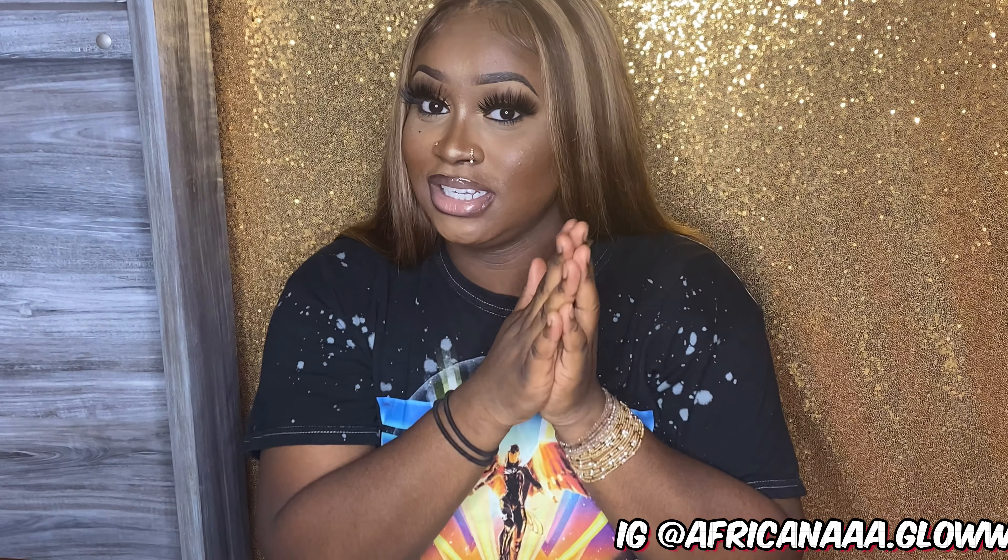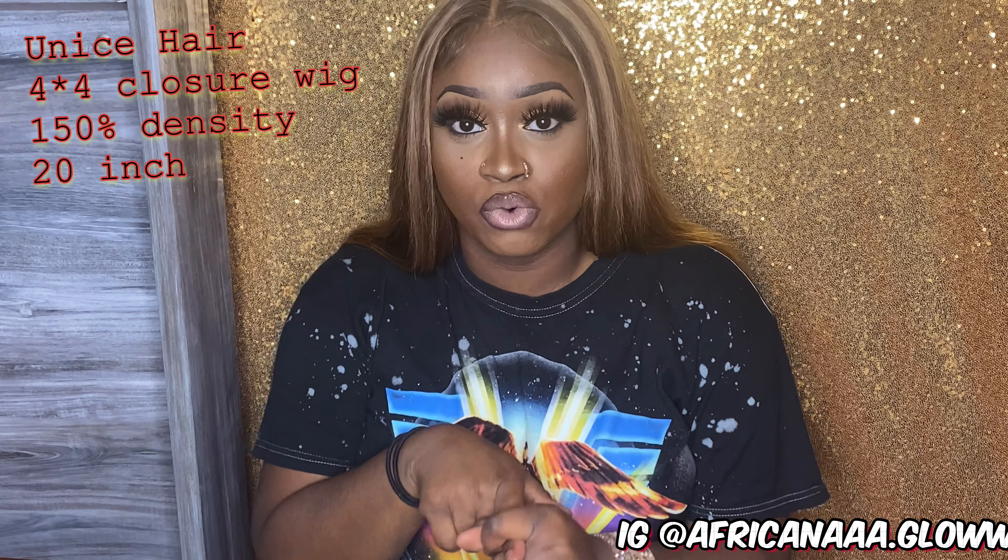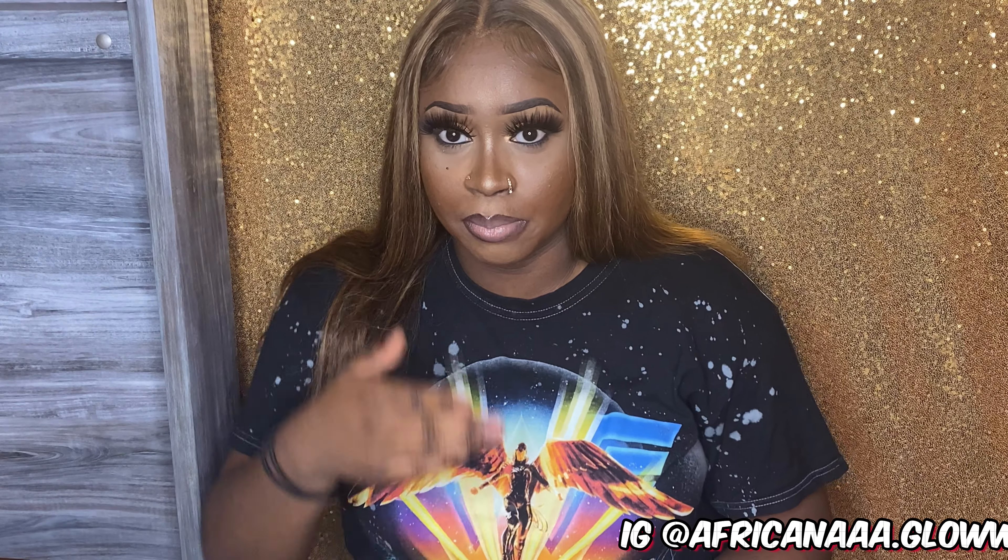This is the finished look, y'all — laid and slayed. This hair is from Unice Hair. It is a 4x4 closure, an ombre highlight wig, 150 density. I purchased this wig off Amazon for only $183. This video is not sponsored, so this is my honest review. The hair is super soft and silky. I did add heat protectant to make it even softer. I shampooed and conditioned it, plucked it, and bleached it. The only thing I dislike about this wig is the parting — it's only a single part. If you try to part anywhere else, the track shows, so you can only get a middle part with this one.